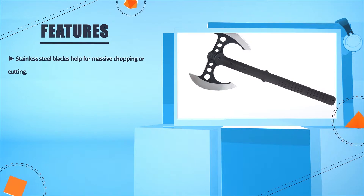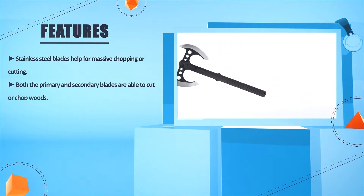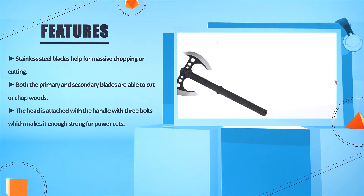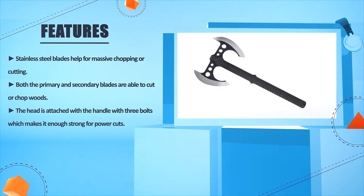Stainless steel blades help for massive chopping or cutting. Both the primary and secondary blades are able to cut or chop wood. The head is attached to the handle with three bolts, which makes it strong enough for power cuts.